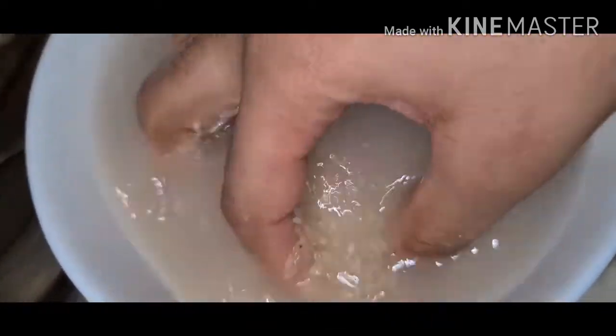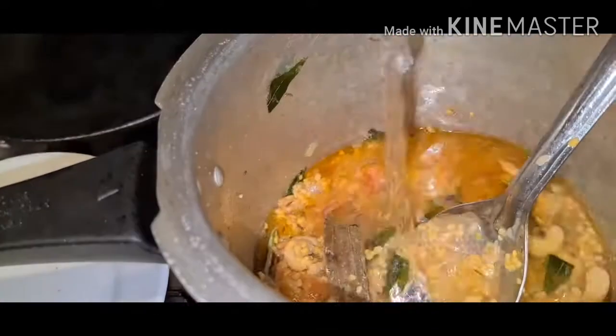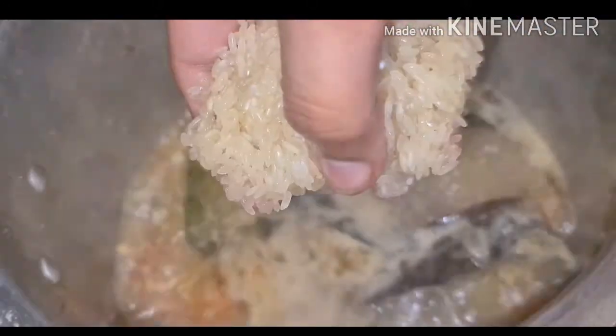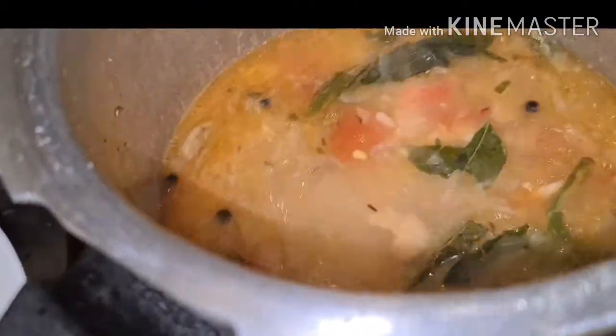Wash rice. Take a measurement cup — 1 cup rice, 2 cups water, 1 more cup. Cover the lid now. Water is boiling now, we will add rice now. Mix nicely and close the lid.